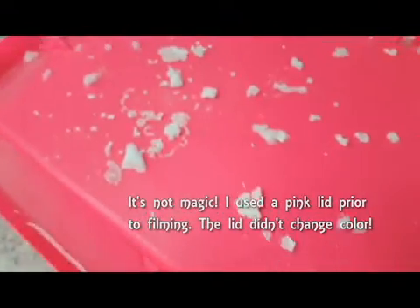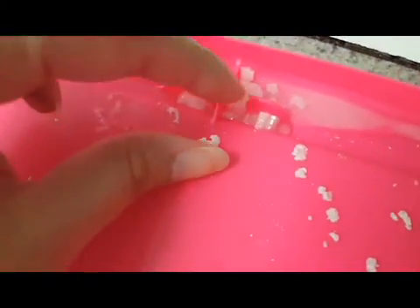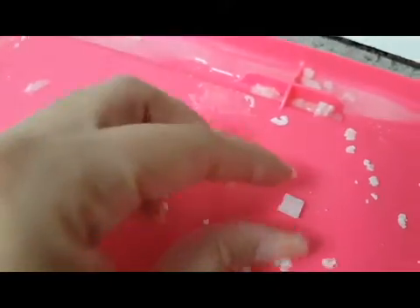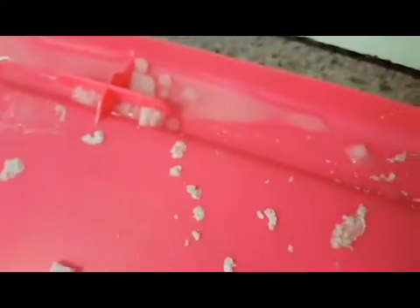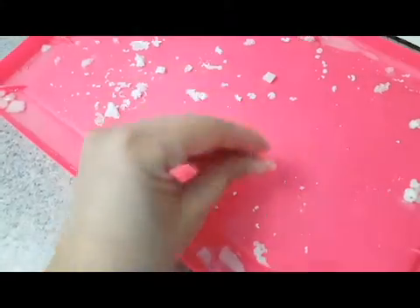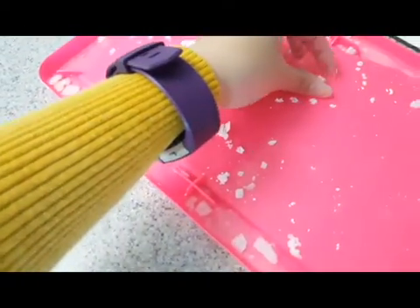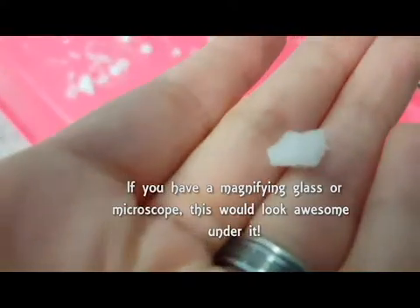Three days later. I let it sit — and no, it's not magic, the lid color did not change, but I actually used a pink lid prior to filming. With the leftover solution I had I thought let's see what happens when I pour it on a lid and left it to dry those three days. Going through it now, you'll notice it makes some pretty cool stuff. The crystals — which just came from table salt — are about a centimeter long and maybe two millimeters thick. If you have a magnifying glass or microscope it would look awesome: it looks like one small square in the center and then square around it, square around it — it's really cool looking.